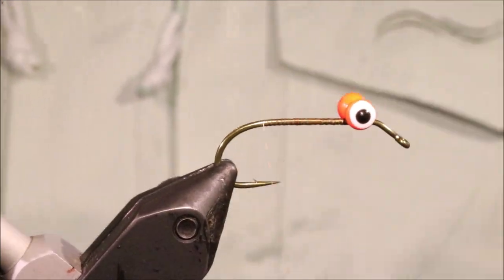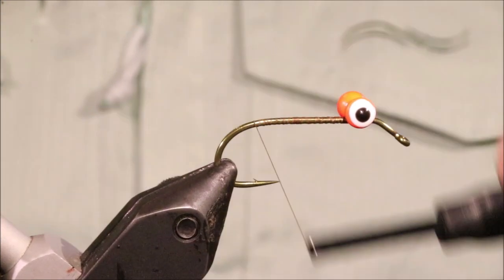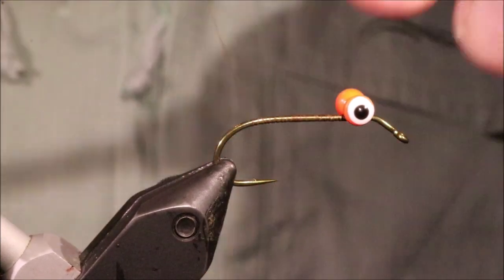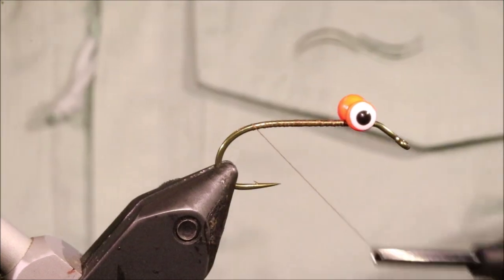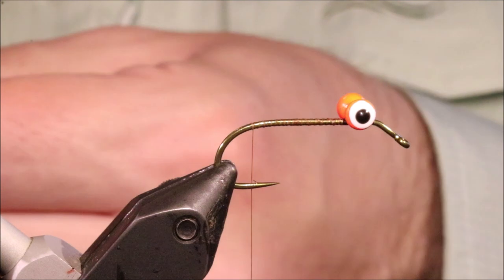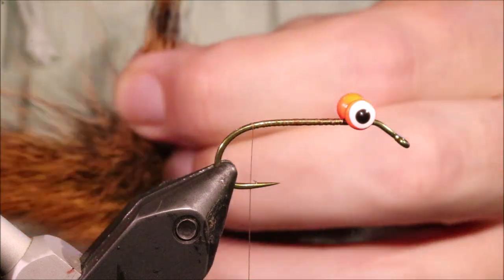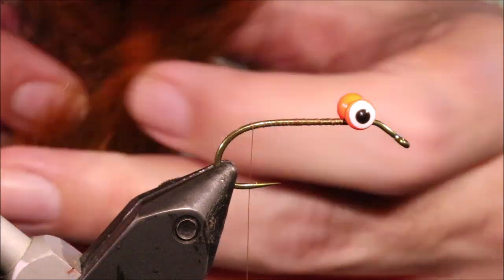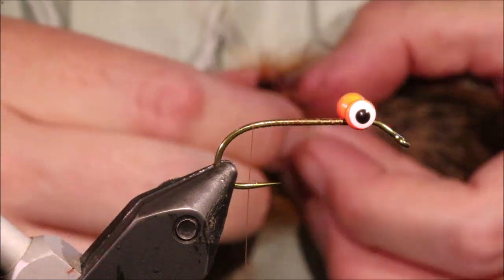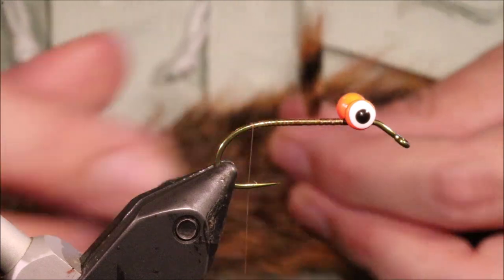I'm going to run my thread back to just past the barb. I'm going to get a bunch of fox squirrel tail. You could tie this with grey squirrel dyed — not even necessarily this colour, you could have it dyed olive if you want. Taking off a reasonable bunch — maybe a quarter to a third of a pencil's worth.